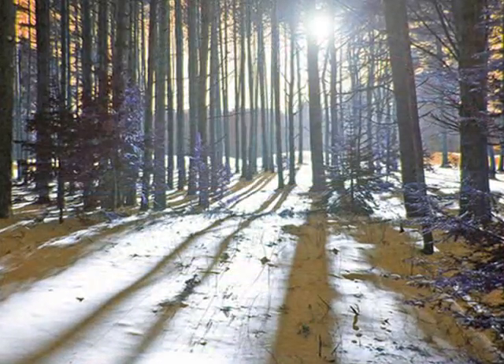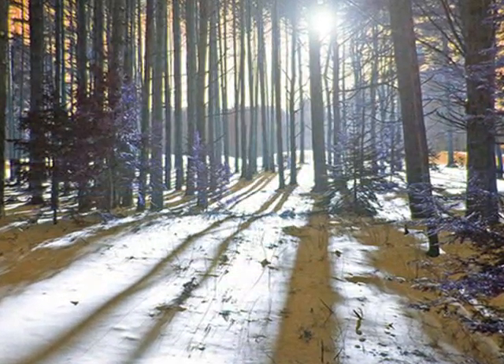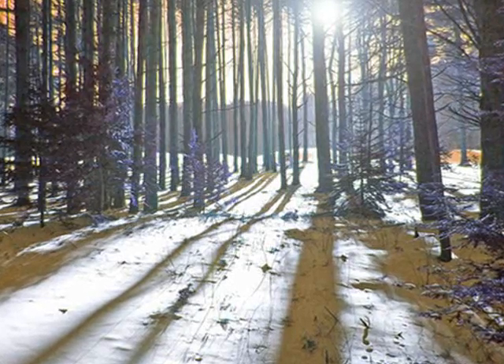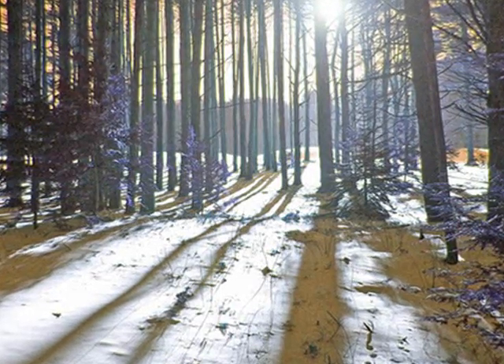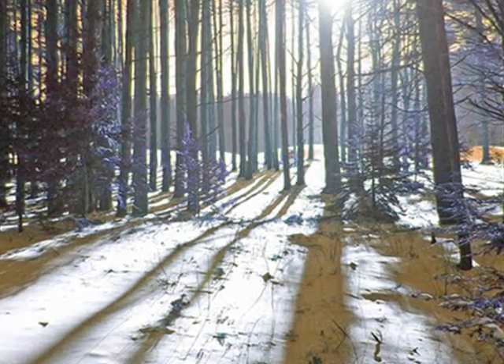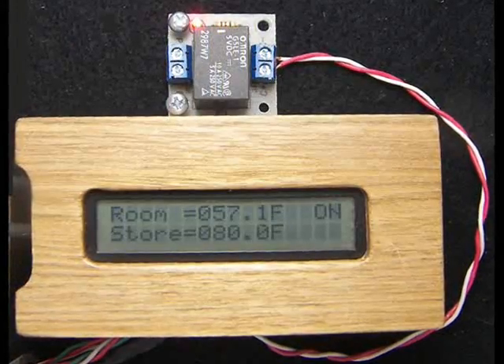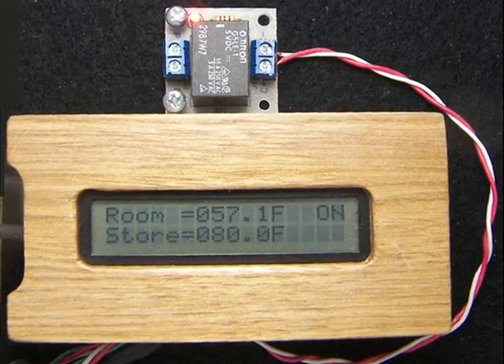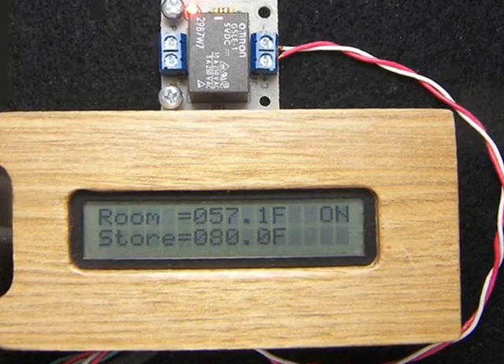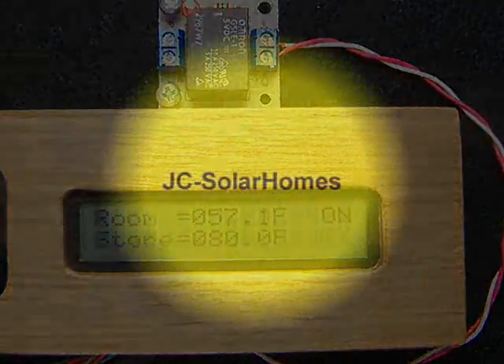Okay, it's morning in Bangor, Maine and the outside temperature is 35 degrees Fahrenheit. We have turned off our backup heating system and we're waiting for the sun to transfer heat into the storage tank. As we're waiting, the temperature in our house drops to 57 degrees Fahrenheit, but our heat storage tank soon heats up to 80 degrees and our pump comes on.